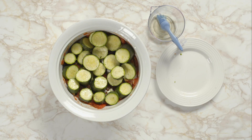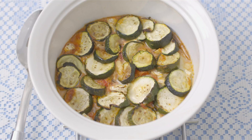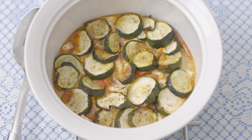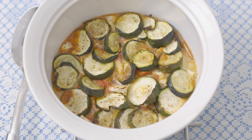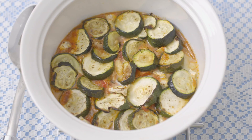Now ask a grown-up to put it in the oven for you. When the ratatouille is cooked and slightly cooled, it's ready to eat. The courgettes are cooked beautifully and the delicious camembert has melted into the vegetable sauce. Simply fantastic.